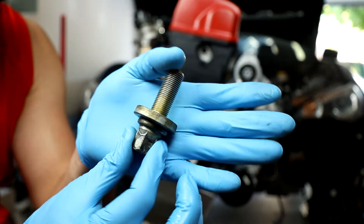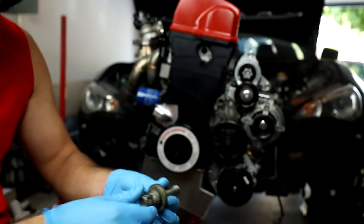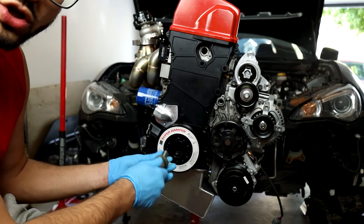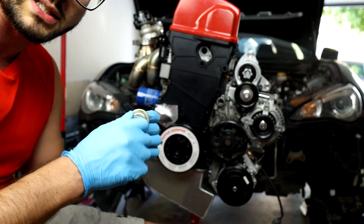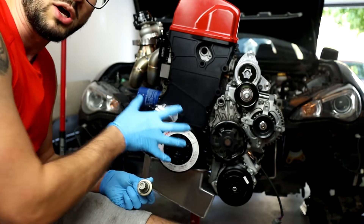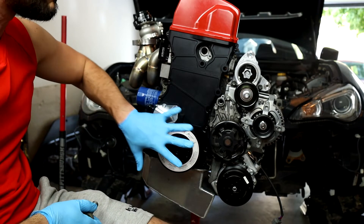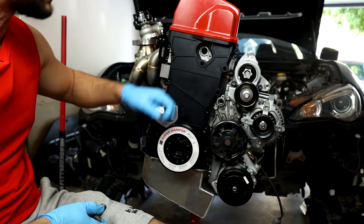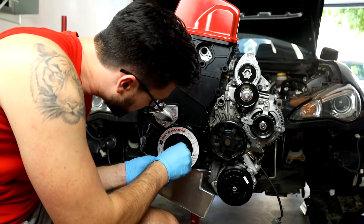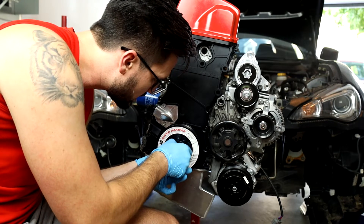Now I'm going to take my stock crankshaft bolt with the big washer in the front and screw this in through the super damper into the crankshaft. Once this gets tight, I'll start to tighten down the bolt and as that happens it's going to help push the super damper closer and closer all the way until it fully seats against the front of the timing chain cover.